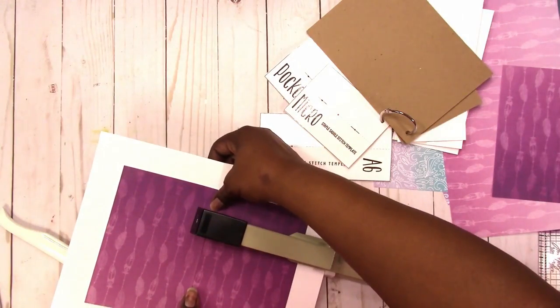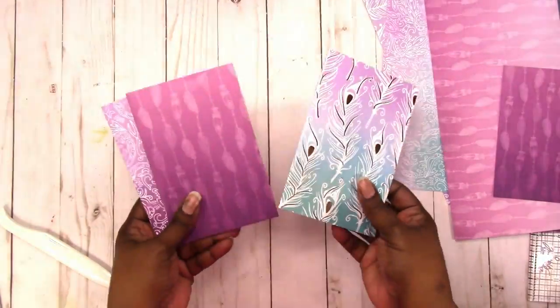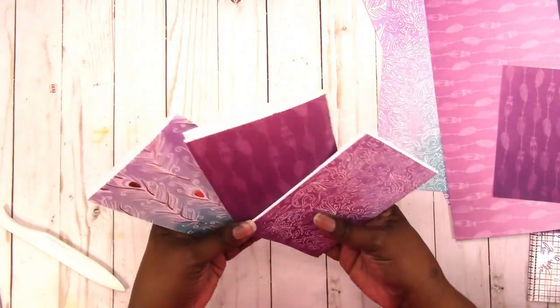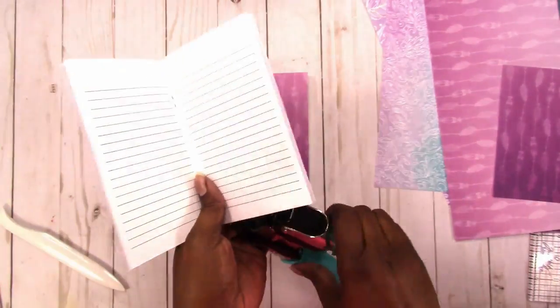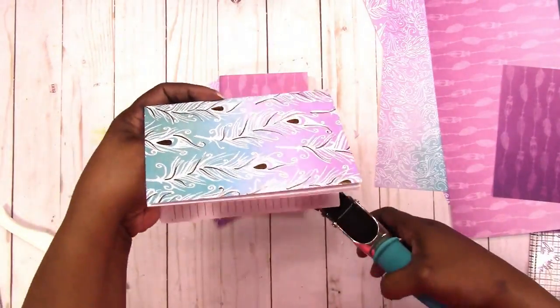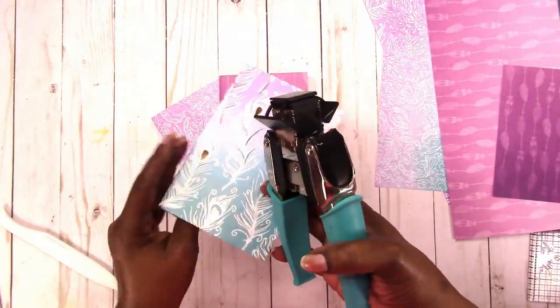That's my last notebook and I'm going to take all three to my heavy duty paper trimmer and trim them up. I was able to do all three at one time — I love that paper trimmer, it works great. Here I'm taking my We Are Memory Keepers Crop-A-Dile corner chomper to round the corners and give my notebooks a nice finished look.